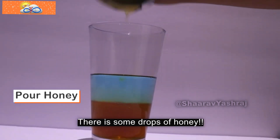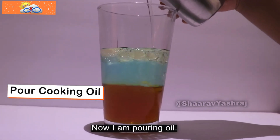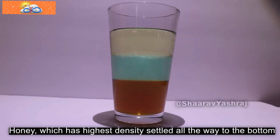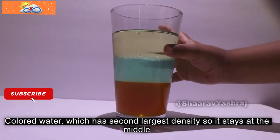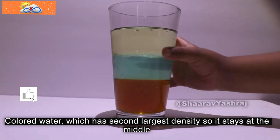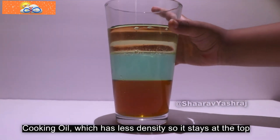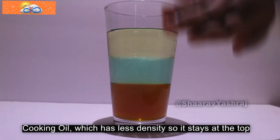There are some drops of honey. Now I'm pouring oil. I thought the oil was going to the bottom, but it's floating. The honey, which has the highest density, settles all the way to the bottom. The colored water has the middle density, so it stays in the middle. But the cooking oil has the least density, so it stays at the top.